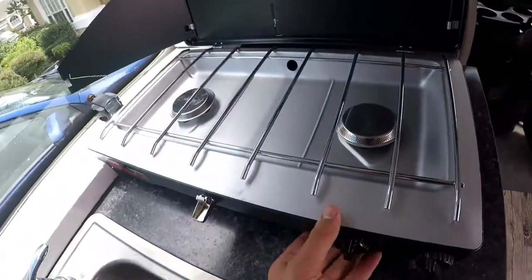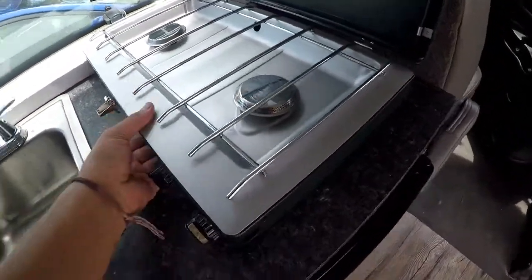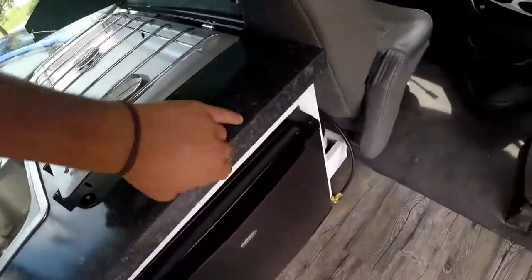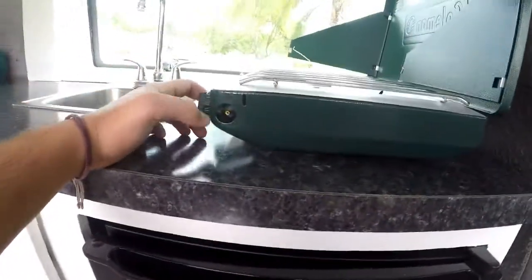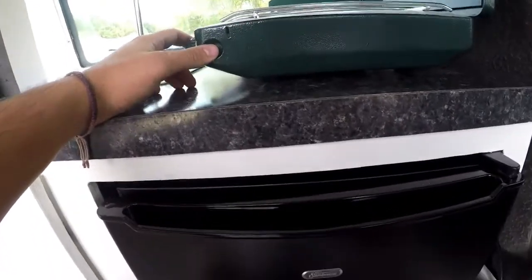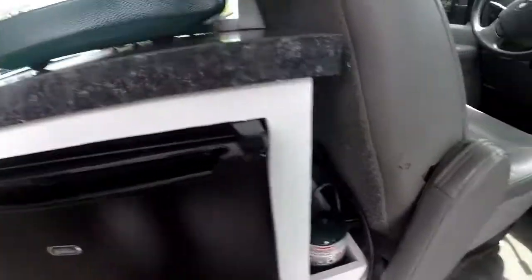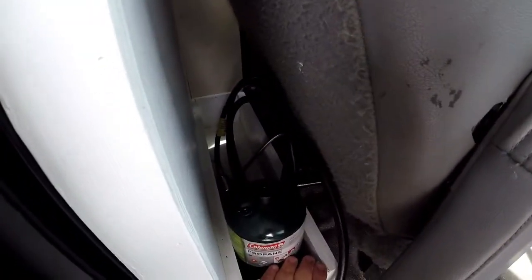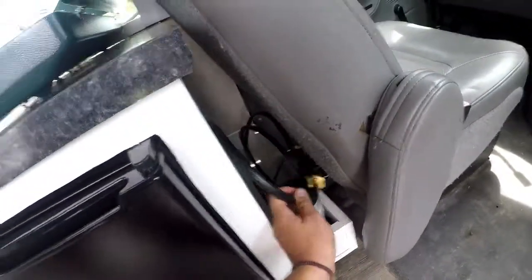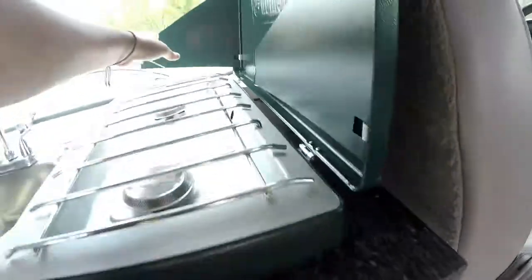Here we've got the propane stove top. This thing is secure — we actually drilled it into the base so it won't move. How it works is you have a little hose on the side that's included. You connect it to that, and the propane tanks are on the side. You can fit five propane tanks in this little cubby. You just screw the hose on, turn on the gas, and you've got yourself a nice heat source.